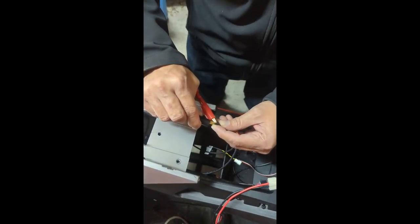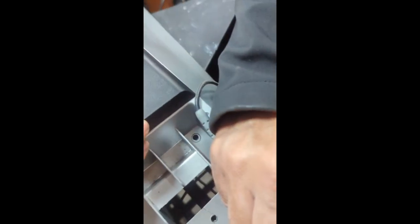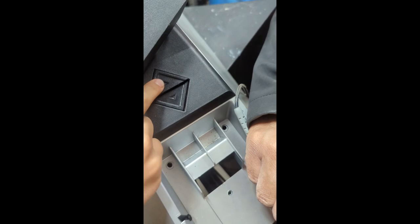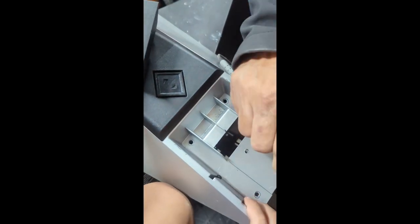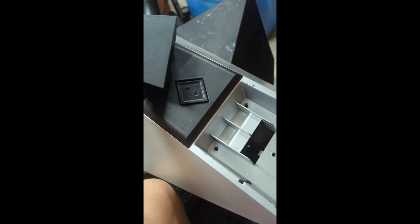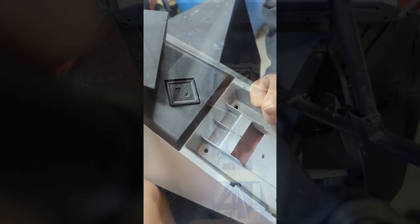Okay so this is the forward and reverse — this is the yellow and red cable. Go ahead and push it. Using continuity mode on the multimeter — yep, there you go. So reverse is on latched and forward is unlatched. Worst case scenario we might have to flip this.